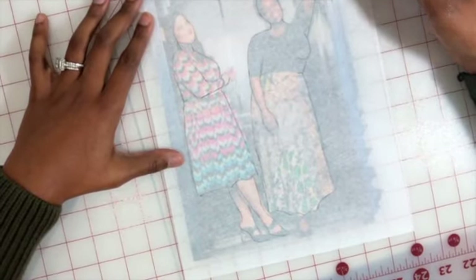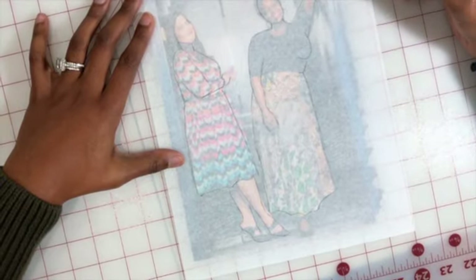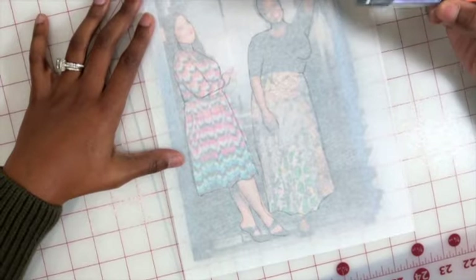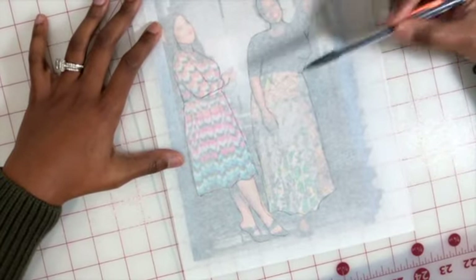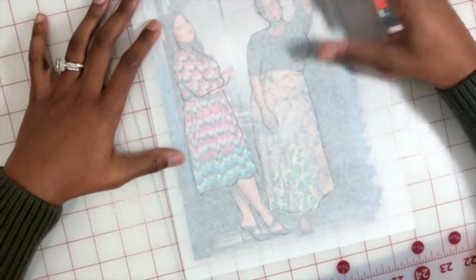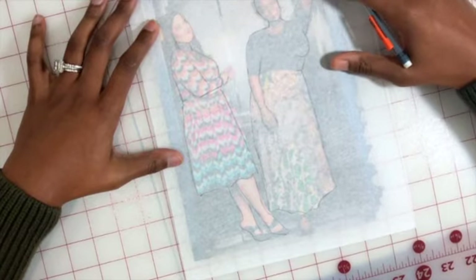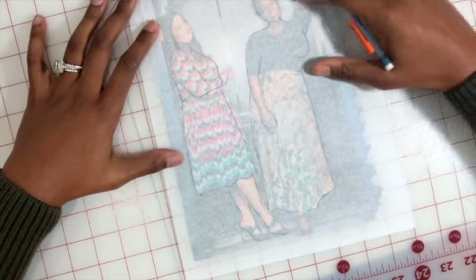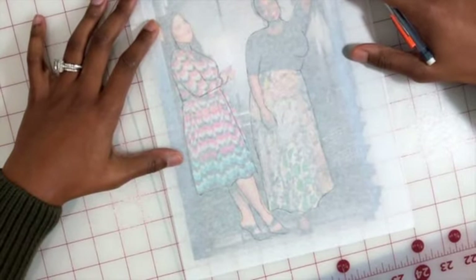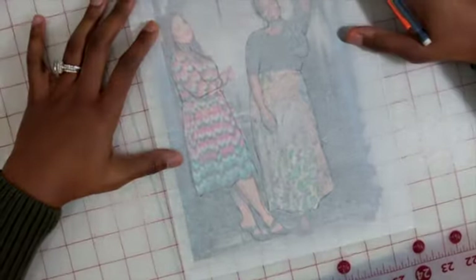To finish the template, you can use a computer program or an actual scanner to scan it and reprint it so it's nice, black, white, and rich. That way you can use it over and over — just trace over that body shape and begin your sketches. This is another helpful way to create a personal template in addition to the fashion croquis templates using elongated fashion illustrations.